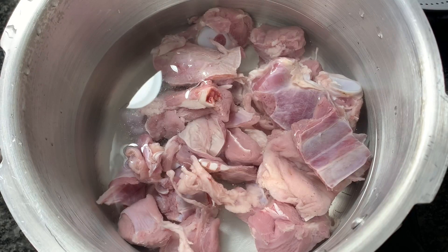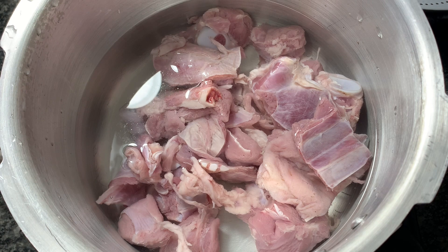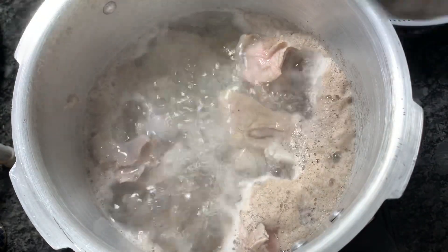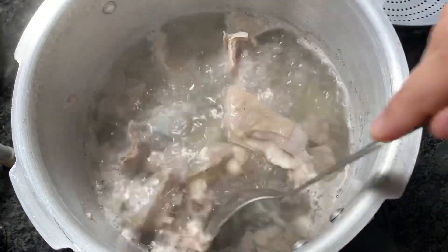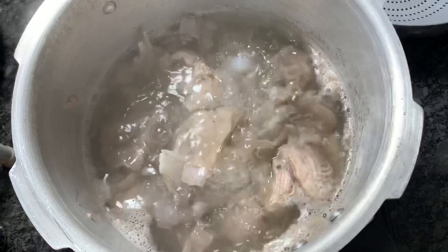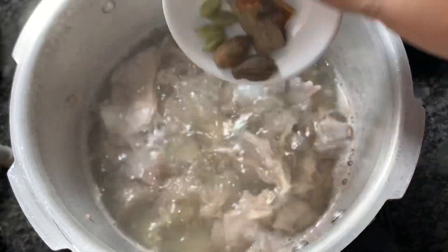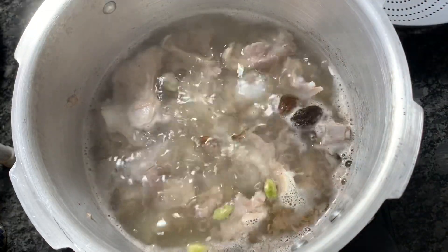Now in a cooker I have heated up around one glass of water and added meat to it, and I will cook it up to one whistle. Then I'll cook it with tomatoes, and first once it starts to boil I'll remove the scum or impurities that come on the surface of the meat — here you can see. Once all the impurities are removed, I'll be adding whole spices: cumin seeds, green cardamom, black cardamom, cloves, cinnamon, and salt. Then I'll cook it up to one whistle only.